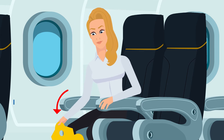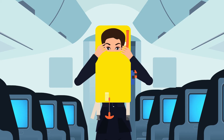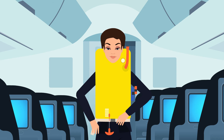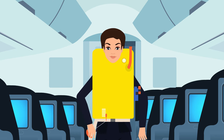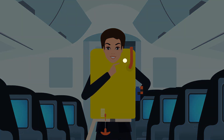Note that life vests are located under your seats. Remove the pouch from the compartment and pull on the tear strip to open the pouch. Unfold the vest and place it over your head. Bring the strap around your waist and snap the end into the clip. Tighten the strap by pulling on the loose end. Inflate your vest as you leave the aircraft by pulling down on the red tab at the bottom of the vest, or blow into the tube located on the side of the vest. A locator light is attached to each vest and will activate upon contact with water.